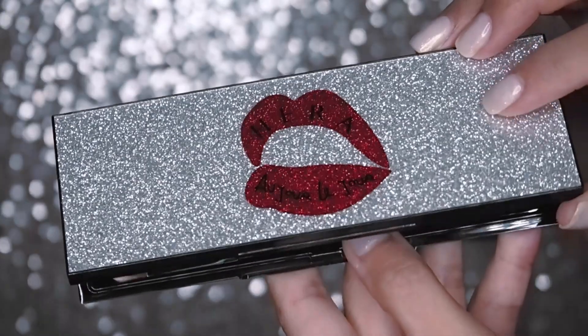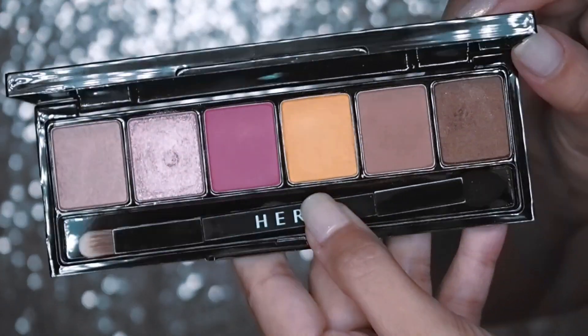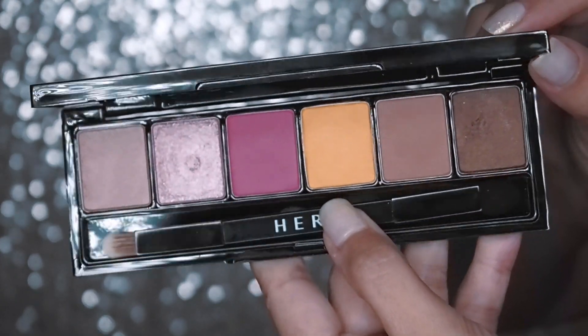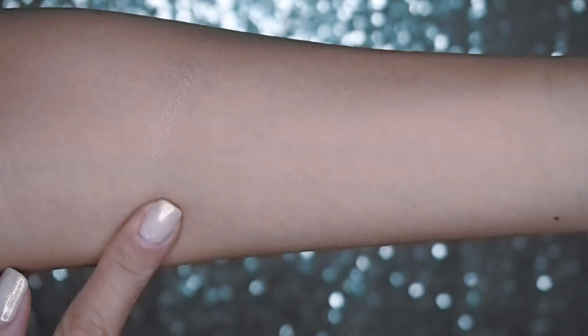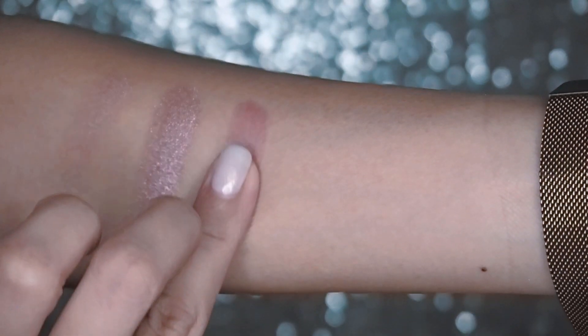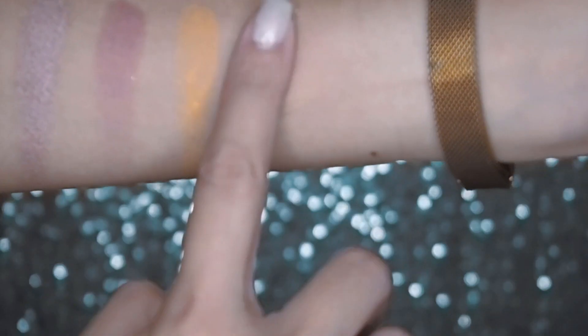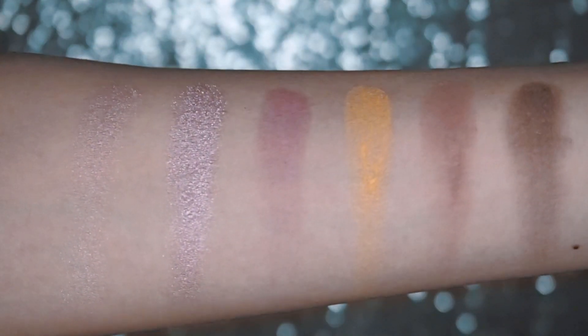They also have an eyeshadow palette in the collection which I'll be using today. I'm going for some meetings so I probably won't go too crazy with the mustard yellow and the rose shade in the middle. I've tried some Hera eyeshadow formulas before and the pigmentation level is pretty low if you're used to Western formulations. Western eyeshadows offer instant payoff and buildability, whereas Korean and Japanese formulas tend to be very translucent, not very buildable, and definitely not intense from the get-go.